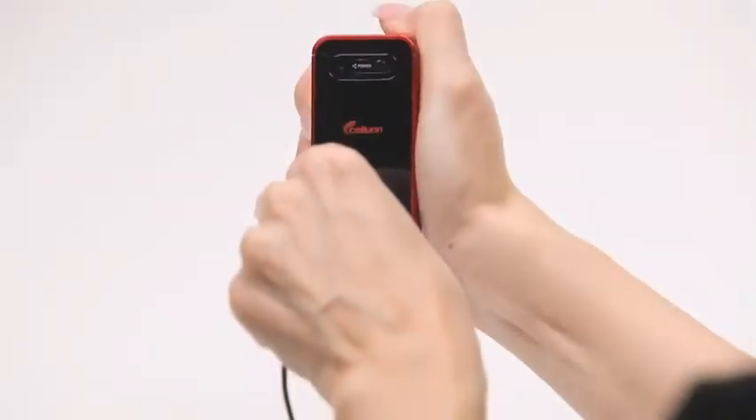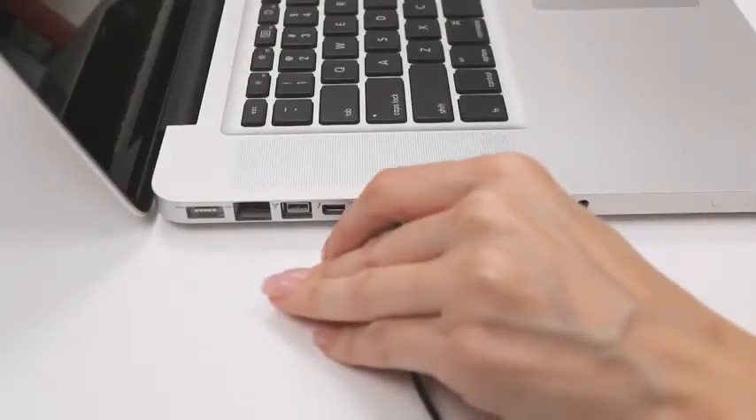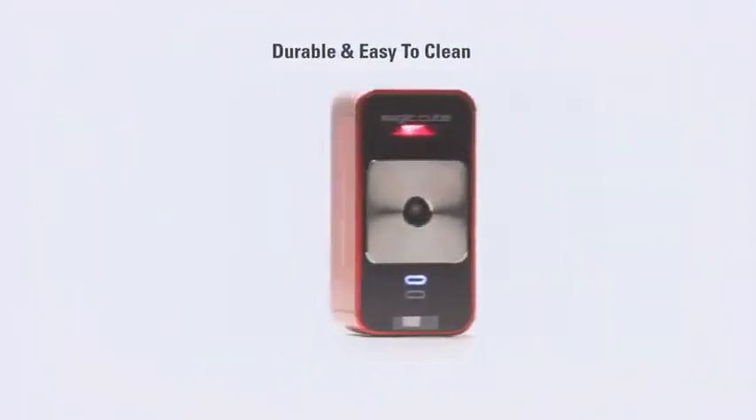The MagicCube charges using the supplied cable and any standard USB port, and can also operate via USB. It is made with durable materials that are easy to keep clean and sanitary, and there are no moving parts.